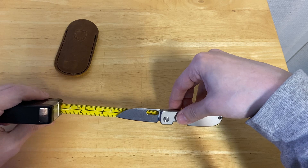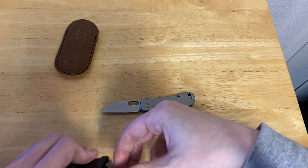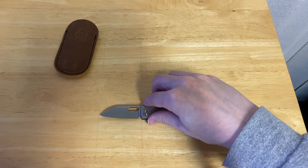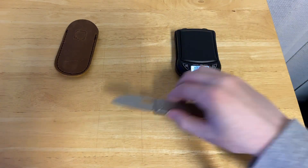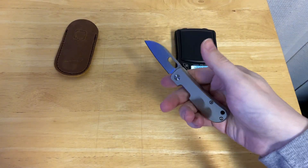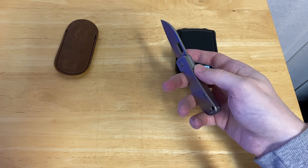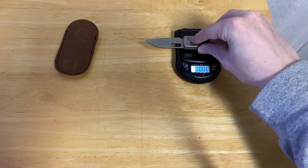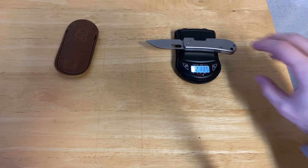We're coming in at 4 and 1/2 inches overall. And let's get this out — I'm going to say this weighs about 2 and 1/4 ounces. Let's see if that holds up. Okay, 2.135 — very close.